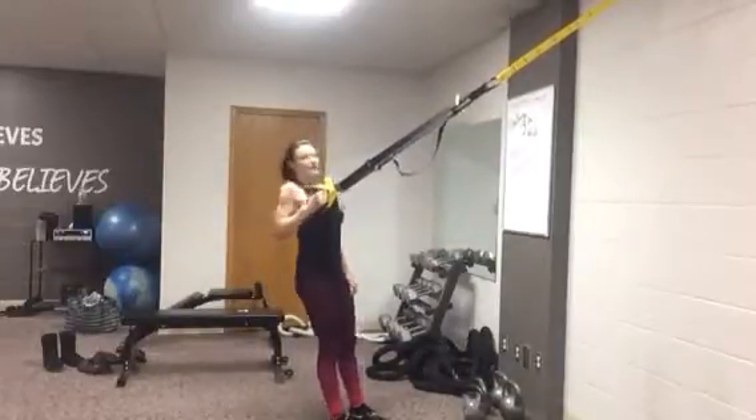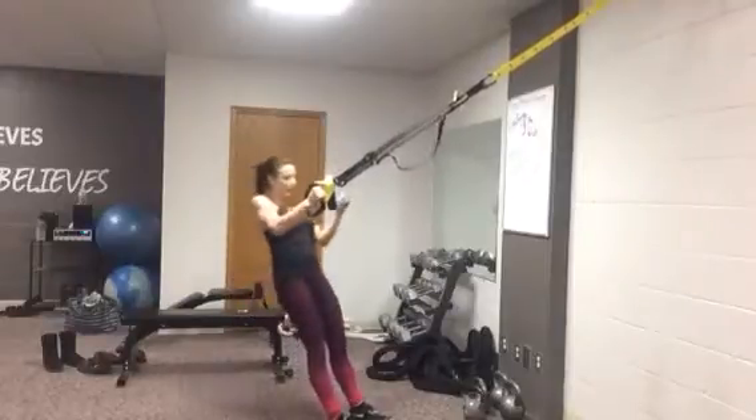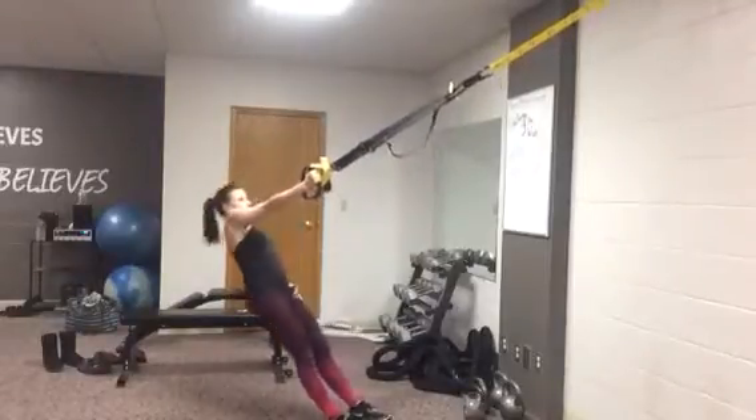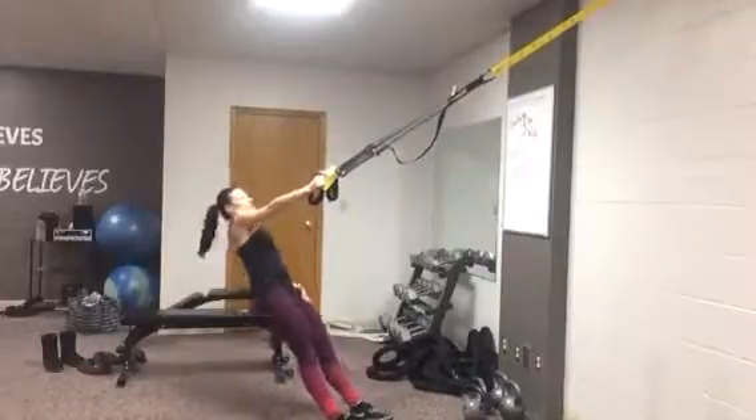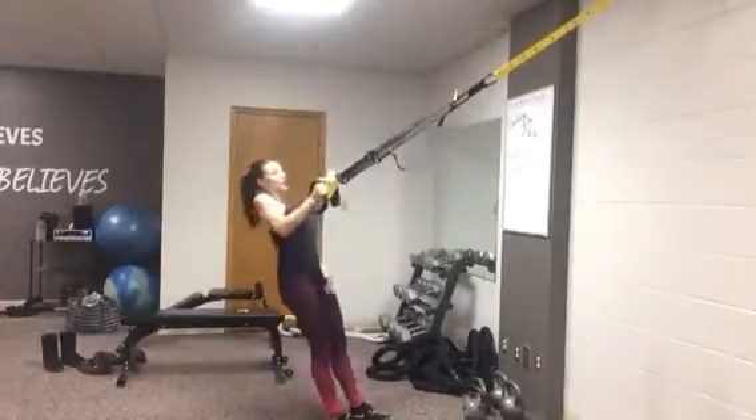You're going to pull yourself up — single arm. Take that elbow behind the back and squeeze the shoulder blade, and that other arm can just hang. You're going to exhale every time you pull. Keep the rope nice and tight and inhale as you release.